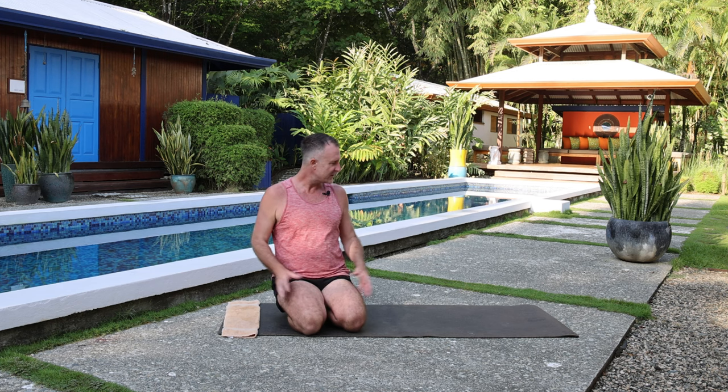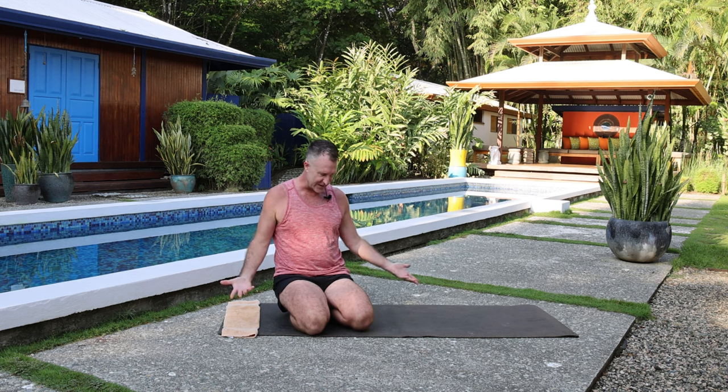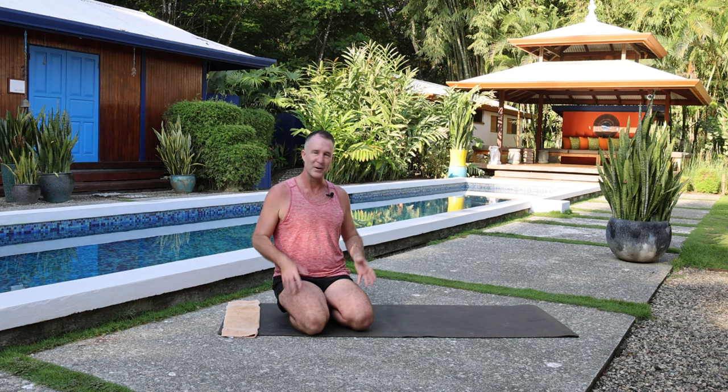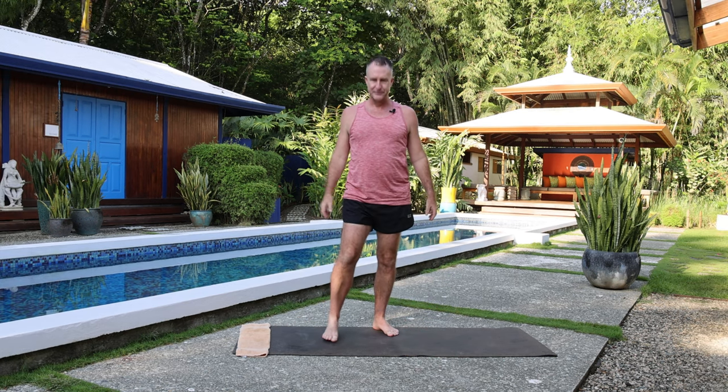What I want to do is go through a couple of really simple and easy exercises. I'm sitting in Vajrasana but you can actually do this standing — standing is a little more dynamic, sitting is more passive. You can also sit in a chair, which would be absolutely perfect. But for today, let's come up and stand.